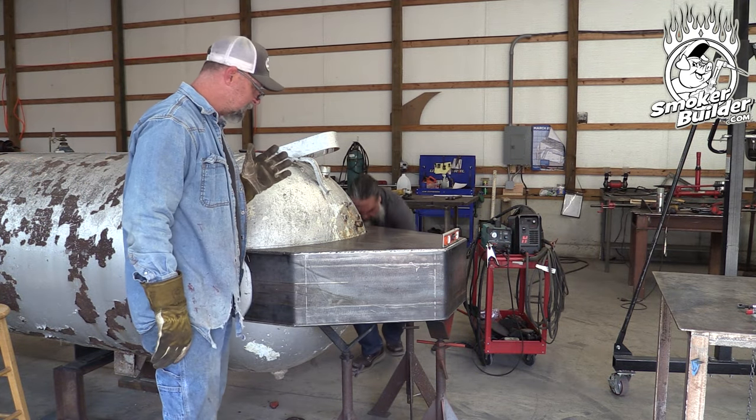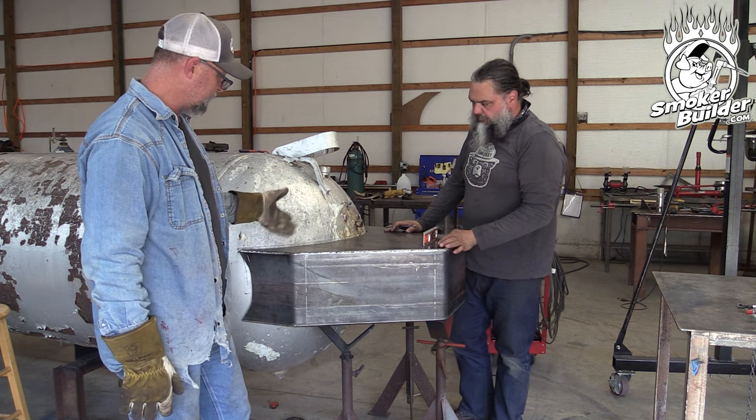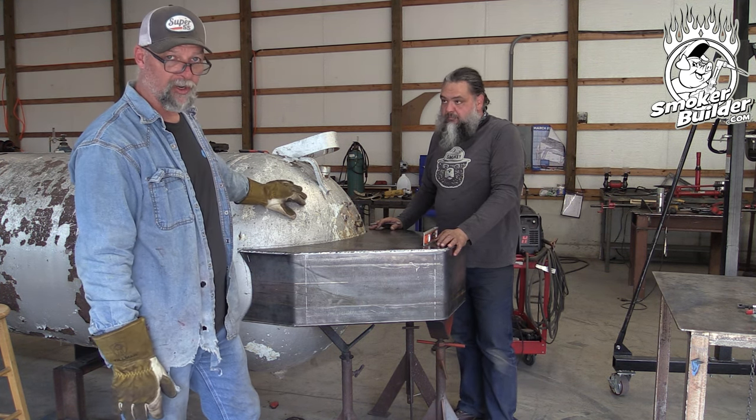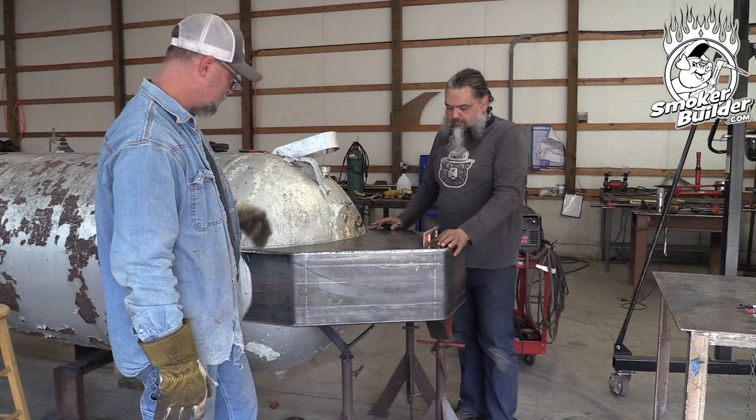The next step is we're going to have to get all this paint off and clean this up to where we can weld on it. And then we're also going to go ahead and cut out the hole. So we'll set this out of the way.